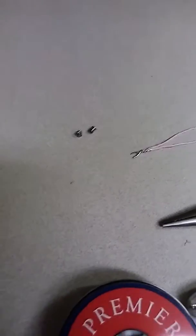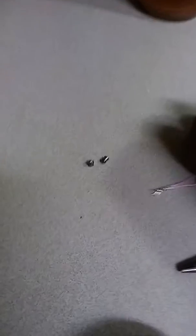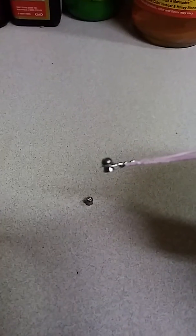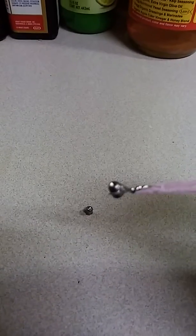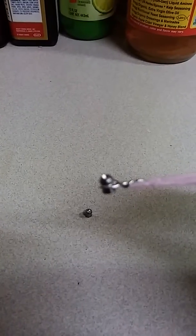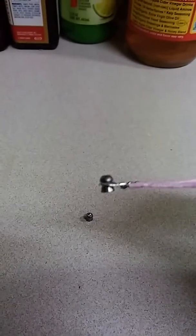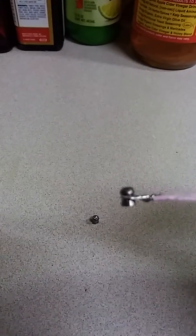I press the paper clip on the back of the pellet and it ain't coming off — it's on there. You can adjust how tight you want it. What I do is I open the bolt on the Daisy 880 and I put the pellet in front of the chamber.